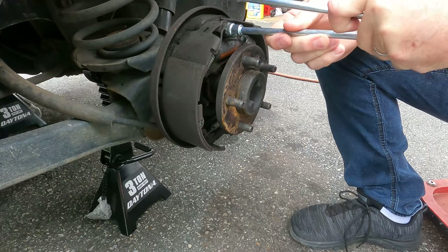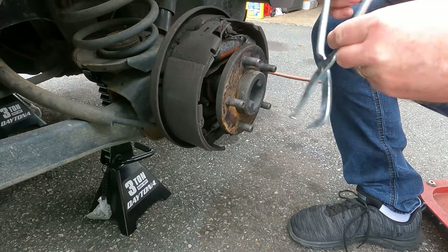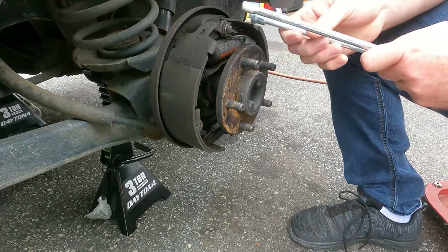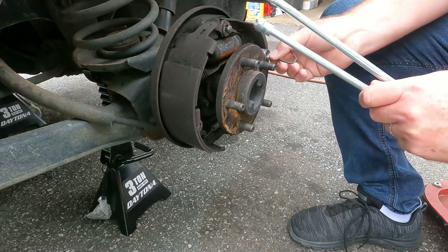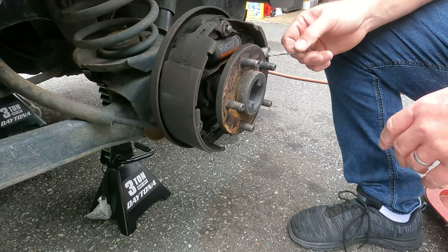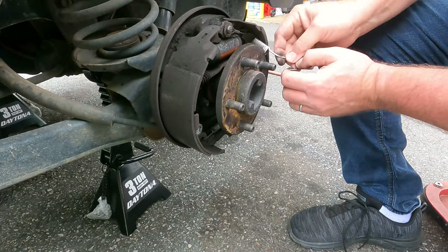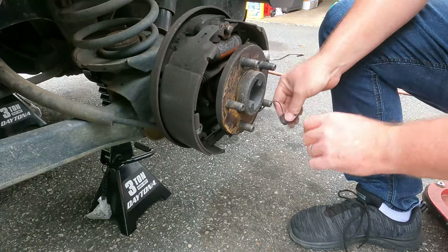So we're going to take this apart and find out what's going on here. Just put the tool in there and twist it behind the spring, and it'll let the tension off. These are just kind of sitting in these holes behind here. And once you get those springs off, things up top should be loose. This one has the adjuster cable on it too, which I'll show you in a second.